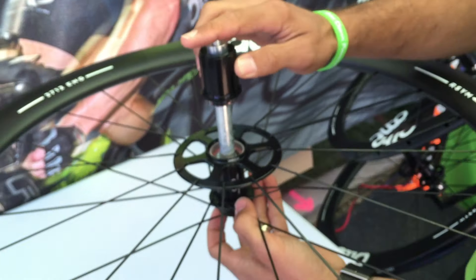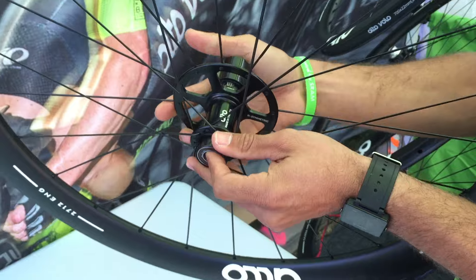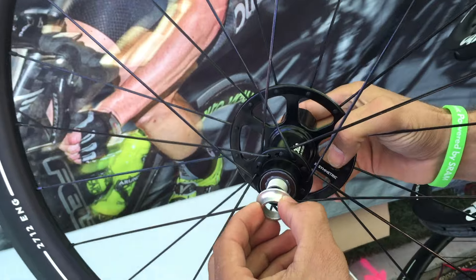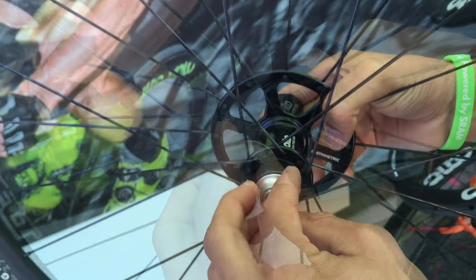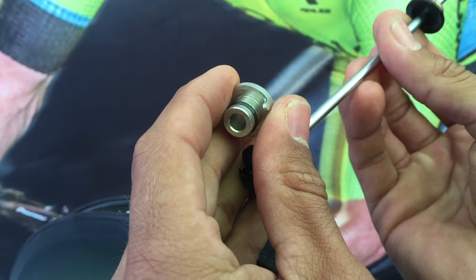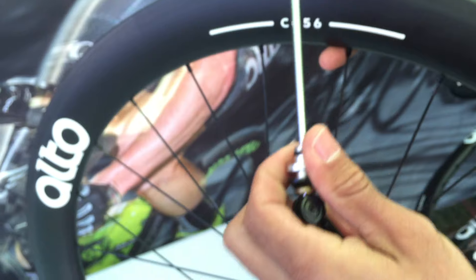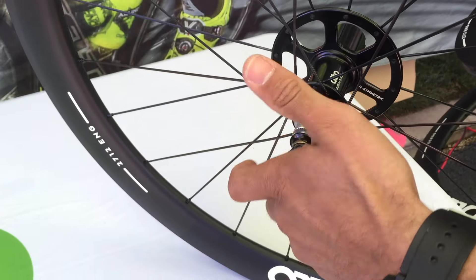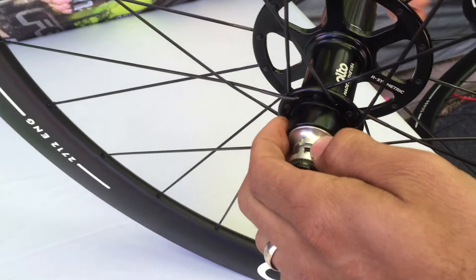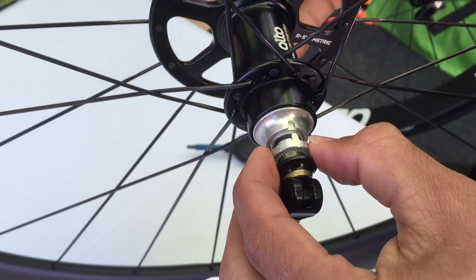To reassemble, you just drop that in — like that. That presses in. Thread the collar on. Take your plug, slide that on like that. We use a pneumatic press in-house. Put this on, and in the shops it's just as straightforward.